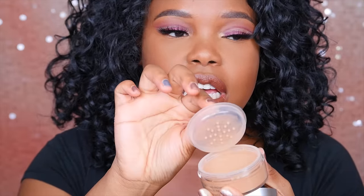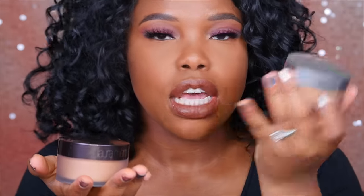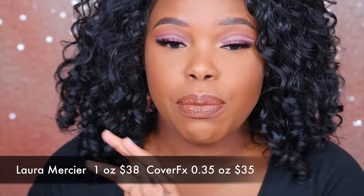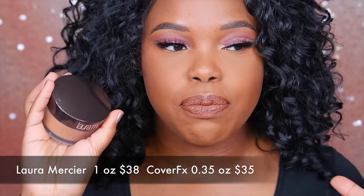As far as packaging, I really like that the Cover Effects one has this extra cap, so when you travel with it you can be sure it's not going to burst open and get powder everywhere — that's happened to me with my Laura Mercier setting powder and I did not like it. Also, I love that the size of the Cover Effects one is bigger: it's one ounce while the Laura Mercier is 0.35 ounces, so you're getting a lot more. I'll put the prices down in the description box. Setting powder you don't go through as fast, so getting more is great, and of course the finish is better on the Laura Mercier.